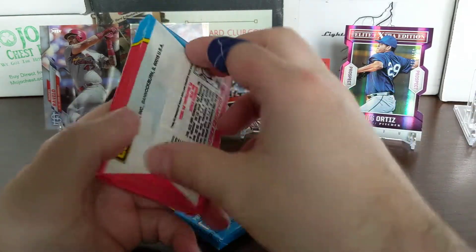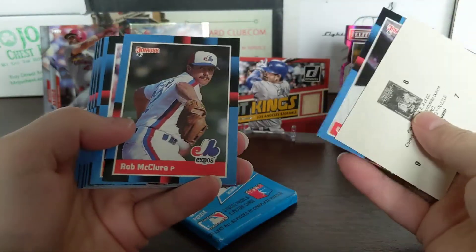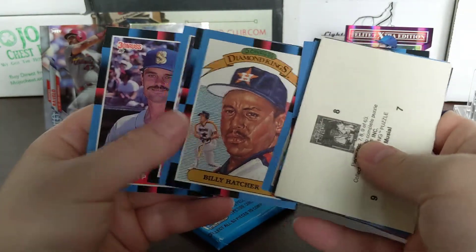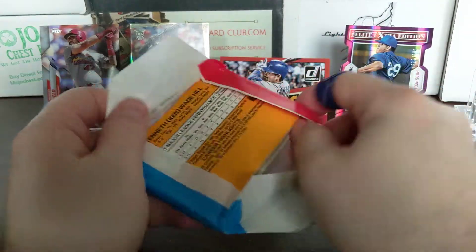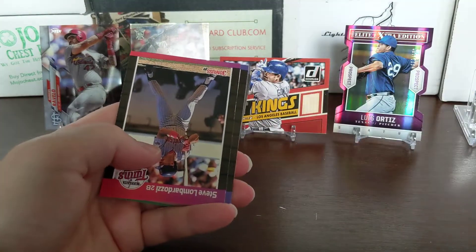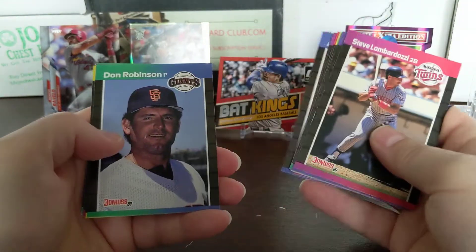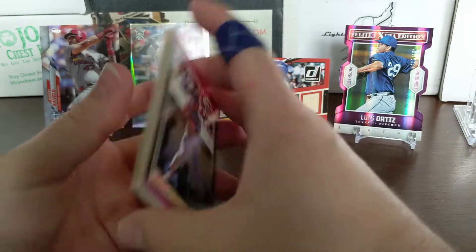We'll save the 89 Donruss for last - hopefully we can pull the Ken Griffey Jr. I actually don't have any from my old collection. I thought I did but can't find them anywhere. When I was collecting back in the early 90s late 80s, we went to a lot of card shows and probably sold my Griffeys back then. Billy Hatcher. Nothing in 88 Donruss. Last pack - 89 Donruss, just looking for the Griffey. Vince Coleman, Diamond Kings, Will Clark MVP, Rick Aguilera, Andres Thomas. There's a Walt Weiss - King Caminiti. Nothing big hit out of that.